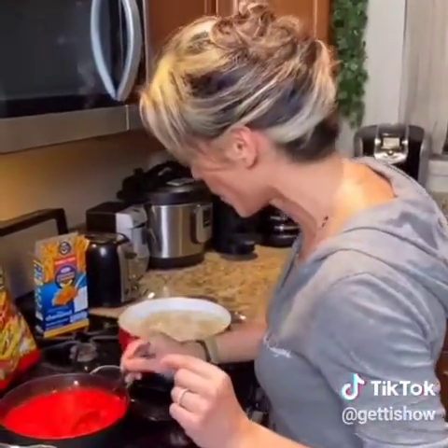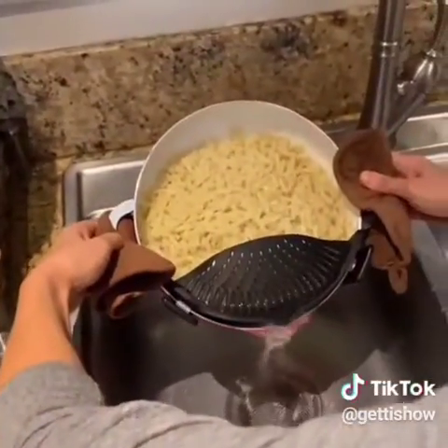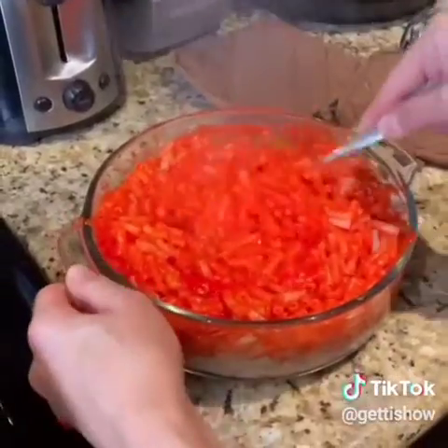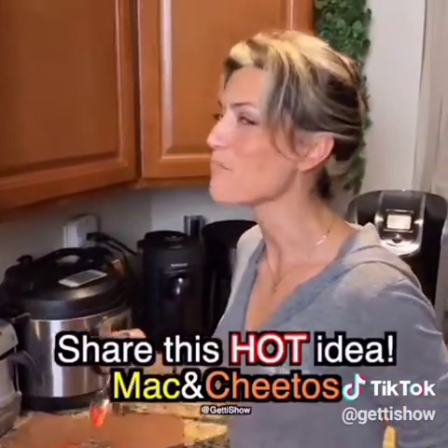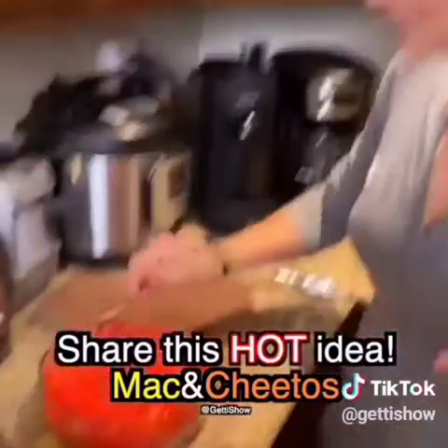I can taste the cheesiness with a slight kick to it. So good. Get the water out. Okay, here comes the fun part. Get that stuff in there. Moment of truth. Oh my goodness. Mmm. It's got that kick. Oh my gosh, it's so good. Mac and Cheetos.